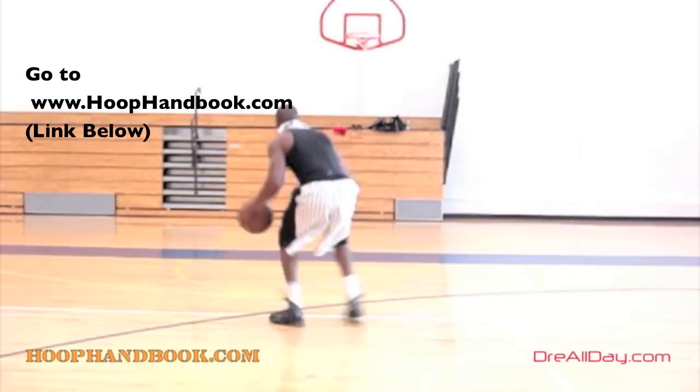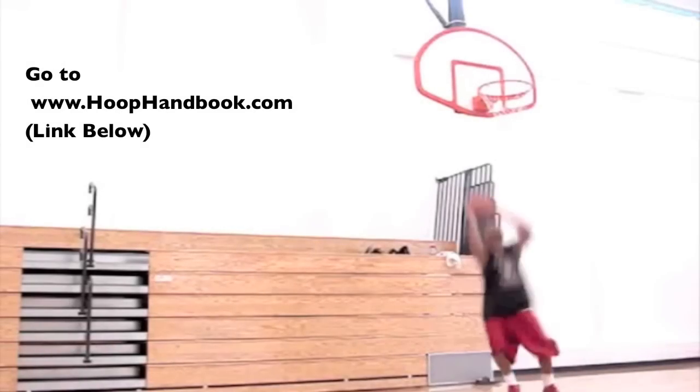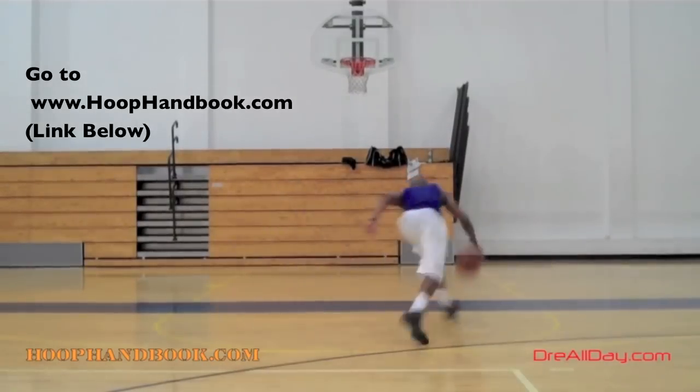You watch me work on my game, now it's time to work on yours. The Hoop Handbook is a series of workout programs straight from my own personal experience working out and training on every aspect of basketball.